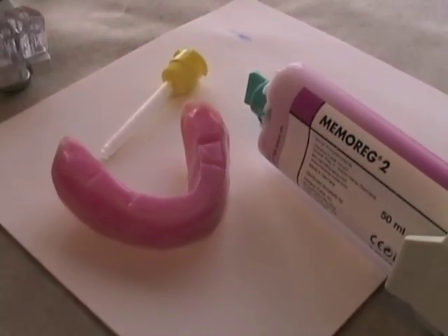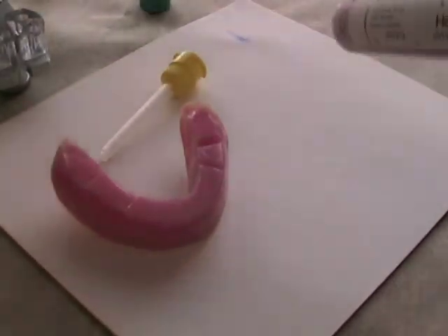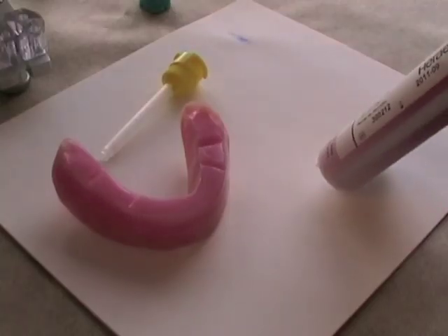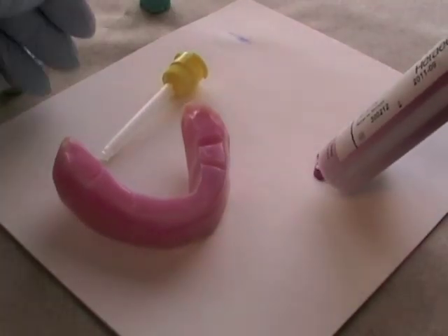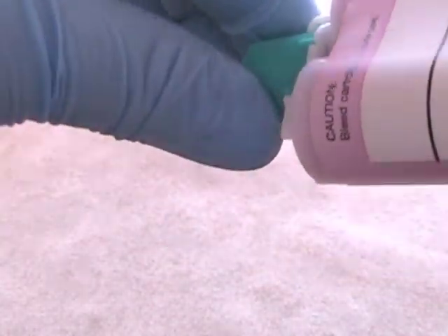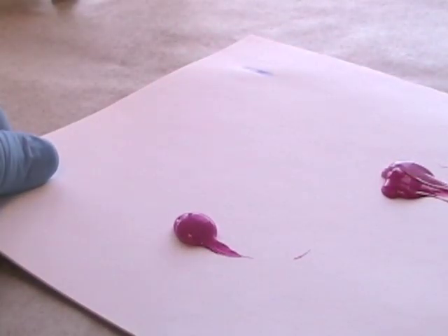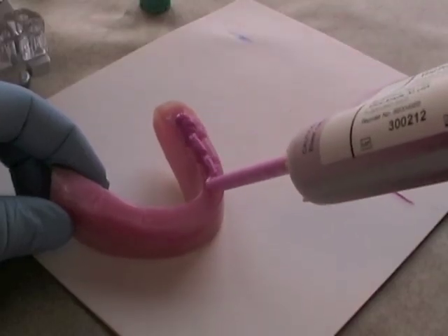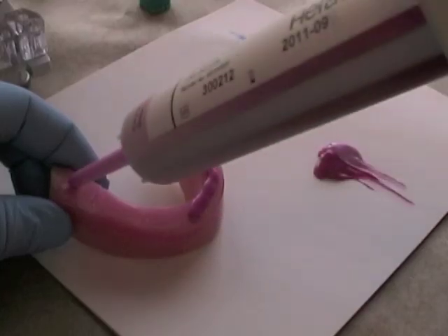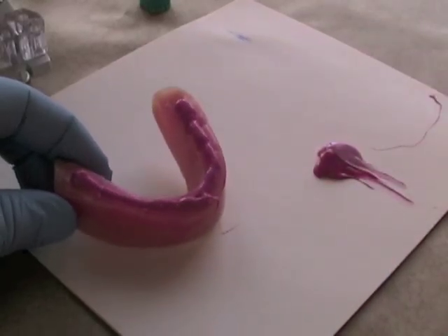We will use a polyvinyl siloxane bite registration material — in this case, Memorag — to take our centric relation record. It's more accurate than wax, and it's rigid and doesn't distort. First, bleed off your cartridge, then attach the mixing tip, lining up the V-shaped notch on the mixing tip to the cartridge. Bleed off some of the first mixed material before taking your record. Spread a thin layer over the occlusal wax rim — more is not better. You're better off with a thin layer, just enough to capture the V-shaped notch.